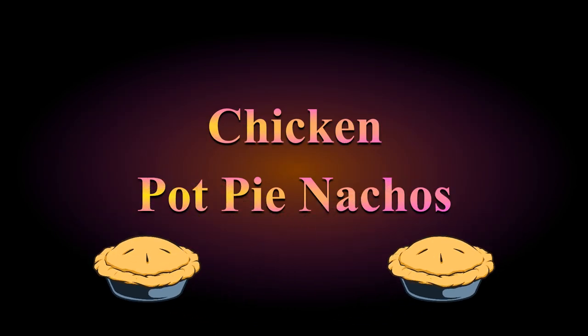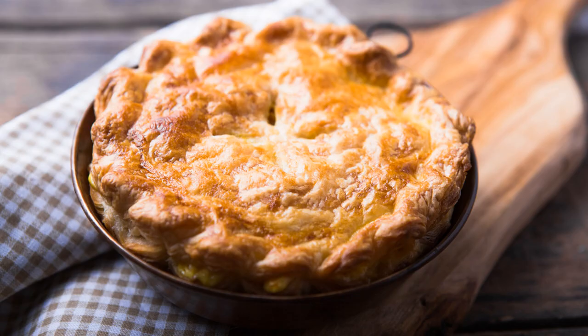Savory pies aren't nearly as popular here in the U.S. as they are with our friends across the pond, but this is one exception. If you're not familiar with the dish, it's basically a hearty chicken soup baked inside a pie crust. I think it's the perfect recipe for the cooler weather. So let's get started.